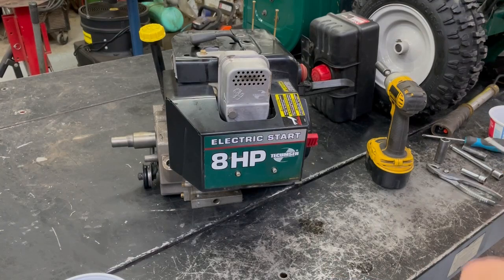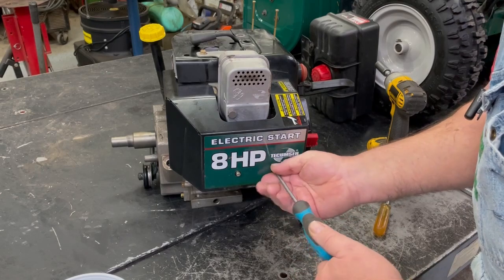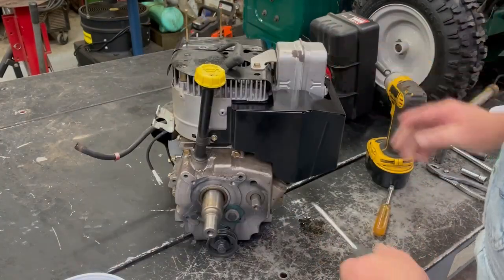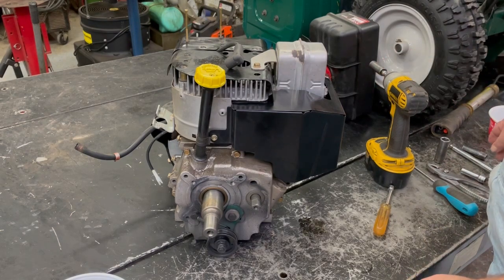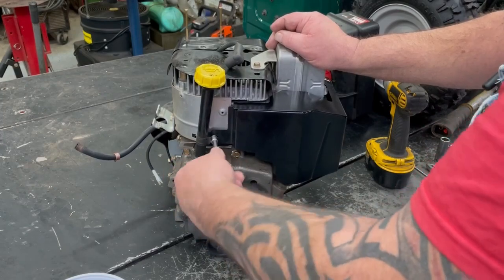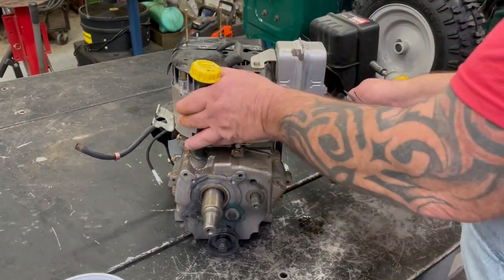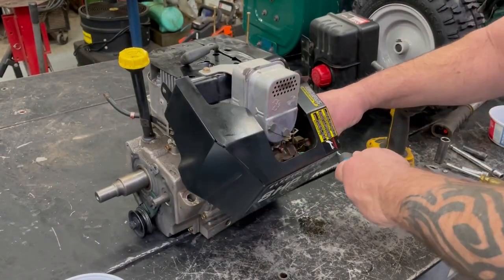Take that cover off. These are good old engines, these old Tecumseys for snowblowers and stuff, but they quit making them. It's really hard to get parts for these too because I looked for an overhaul kit for this through Tecumseh and it's discontinued. And the likes of Stens and Primeline and all that — they have overhaul kits, but they have them for 10 horses, not eight horses, but I never really thoroughly checked. I'm sure someone out there still has an overhaul kit for these.